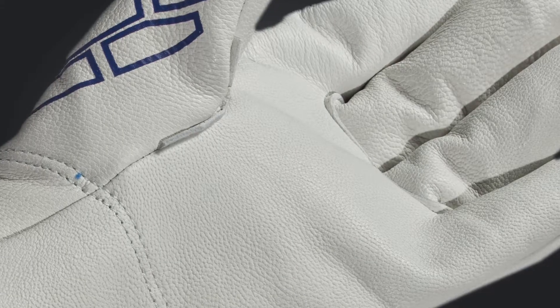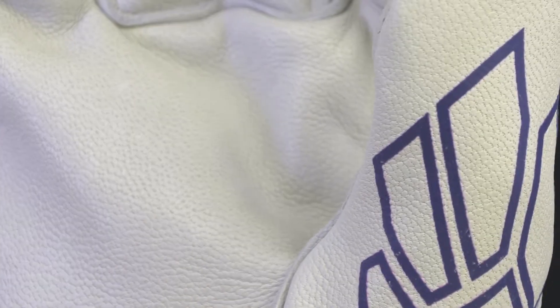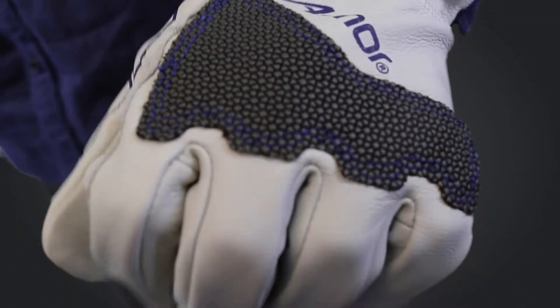HexArmor purposefully selects and sources our goatskin leather products. This ensures consistency and the highest quality leather gloves, giving you high value and extreme safety.